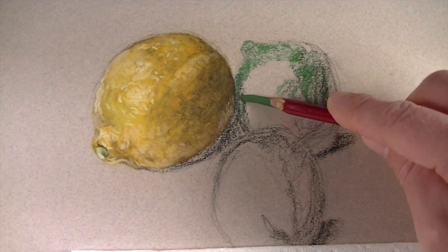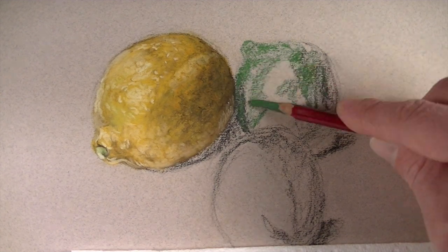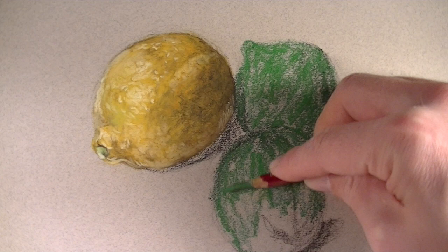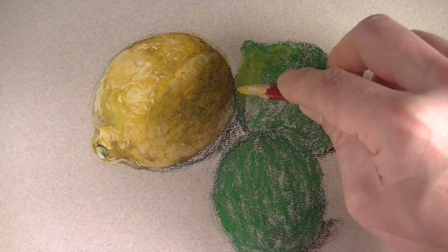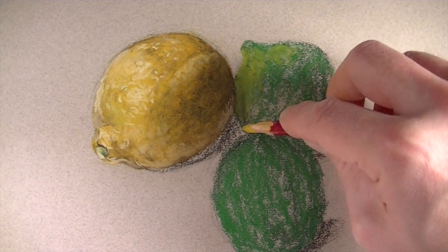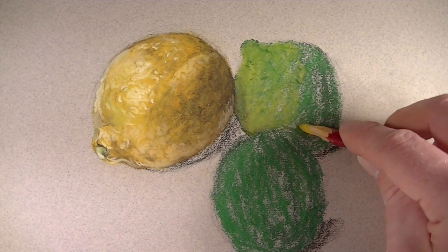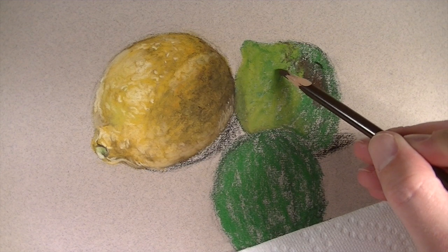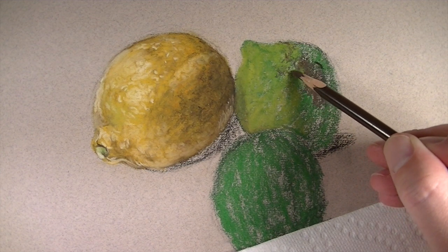With the lemon in place we'll move on to our limes. I'm going to use hooker's green and cover the entire body of both of the limes — this is essentially just an initial application. Now we're ready to start developing the values on the lime. We'll start by adding deep cadmium in the areas of highlight, then contrast that by developing the darker values with dark umber, applying the material to create a pattern texture.